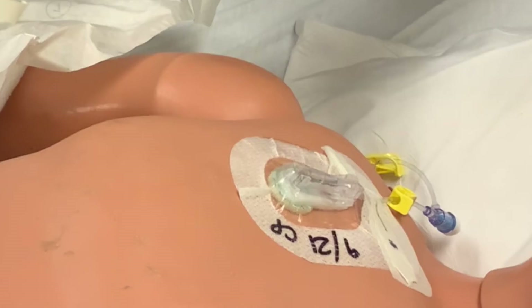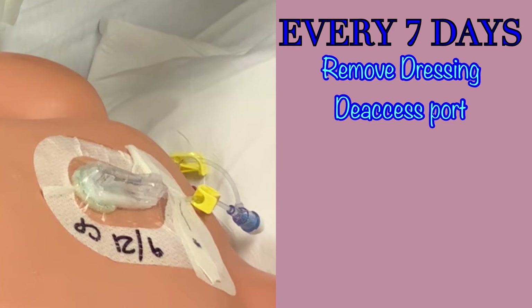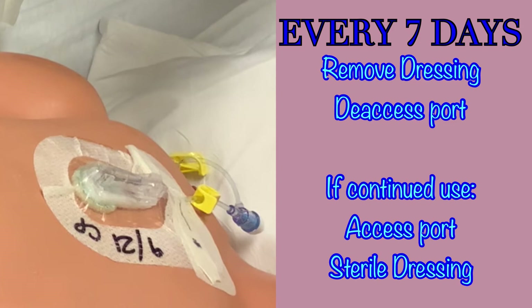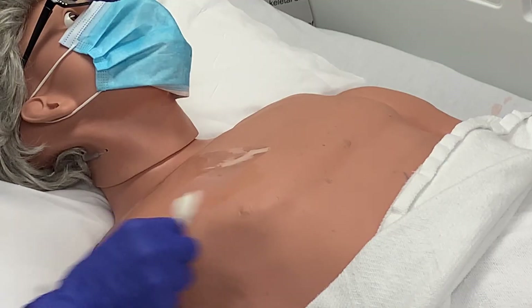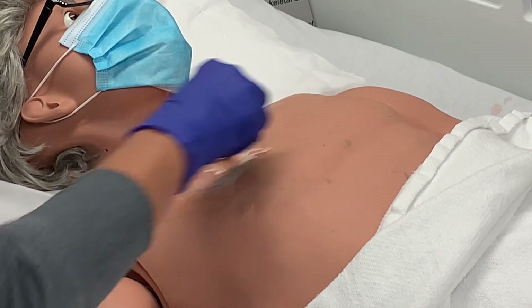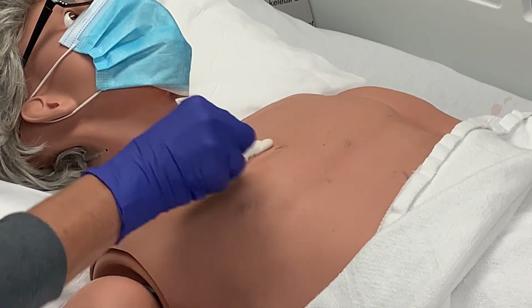This dressing and the needle must be replaced at a minimum every 7 days. This means that every 7 days this port will need to be deaccessed and reaccessed with a new needle if it is to continue to be used. Utilize the same sterile technique every time the port is accessed. If at any point the dressing becomes soiled or starts to peel up, the dressing can be removed and reapplied without replacing the needle as long as it is intact and within the 7-day period. If you are replacing the dressing, remove the Tegaderm and disinfect the area thoroughly for 1-2 minutes before applying a new dressing. Follow the sterile dressing change procedure shown in the sterile dressing change video.